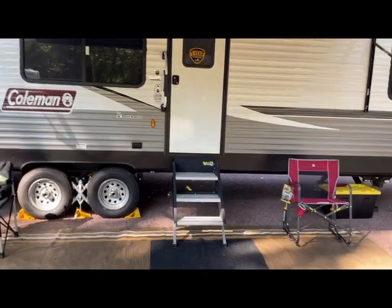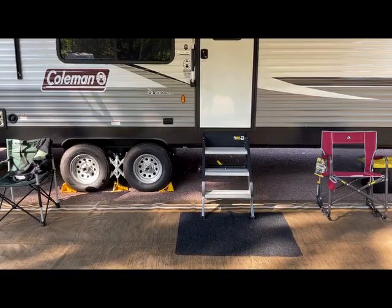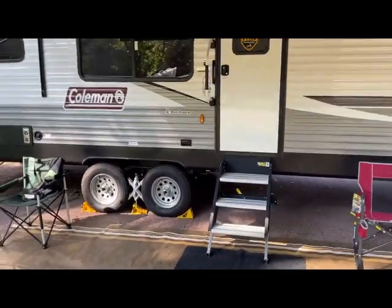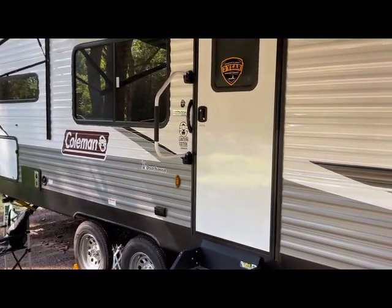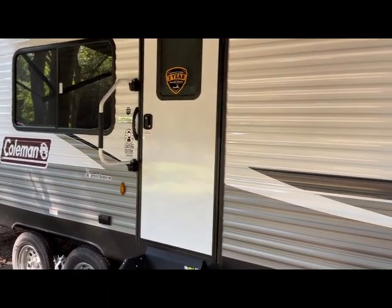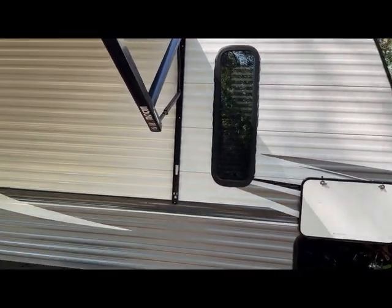It's got these nice steps that roll out when you open the door — they're nice and sturdy. I did put a handle on the camper, which doesn't come standard, and that's nice to have. The bedroom is in the front of the camper.